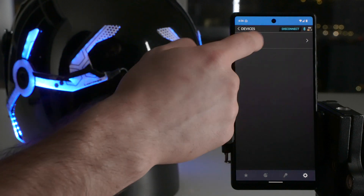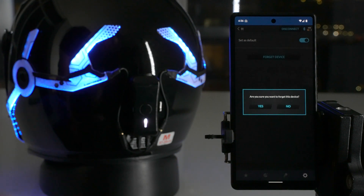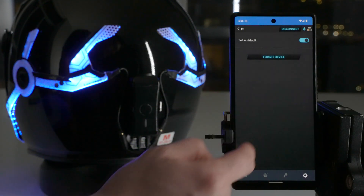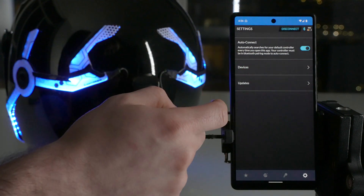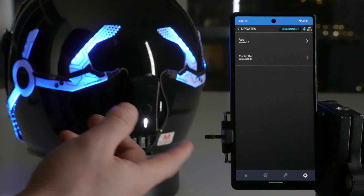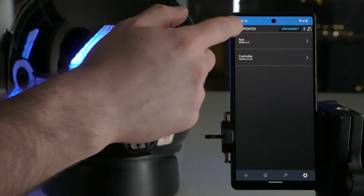So that's devices. We can also go here and forget device — let's say you're borrowing it from a friend, or you sold it and don't need it anymore. So you hit forget device, confirm yes, and that clears it. If you back out, it's gone. And then here we have updates — it tells you if you have the latest firmware for the controller and the latest app version, and if you don't, you can update it from there.